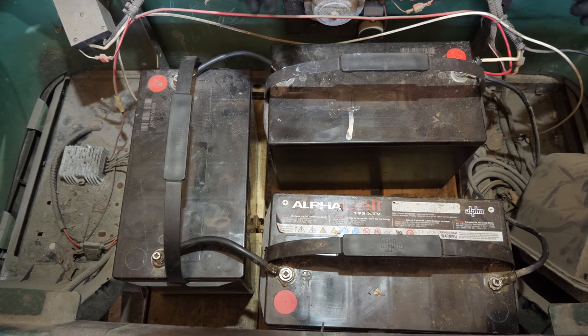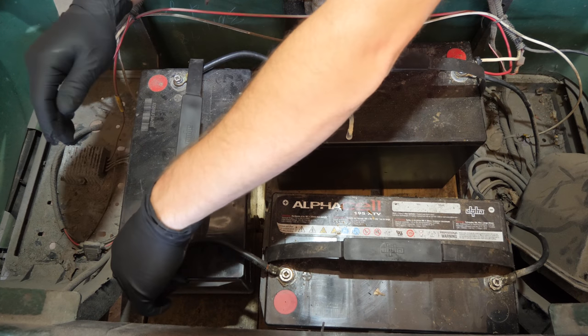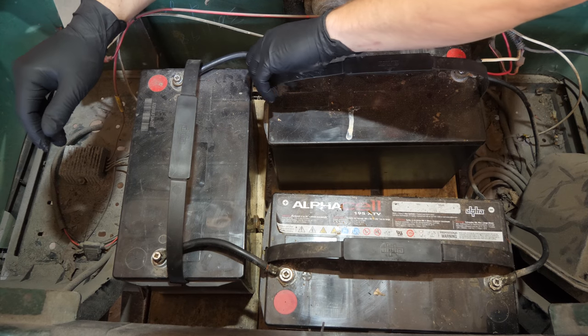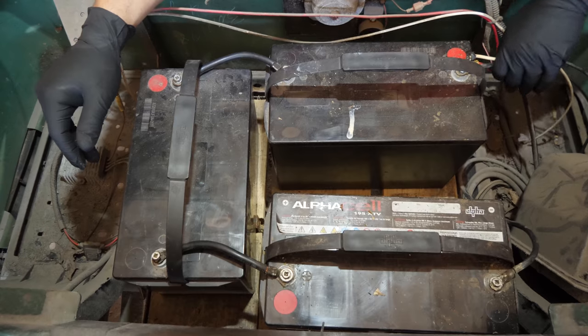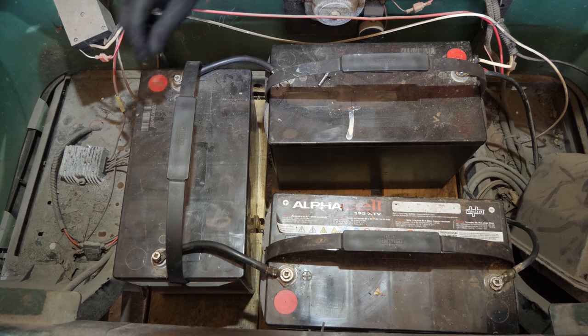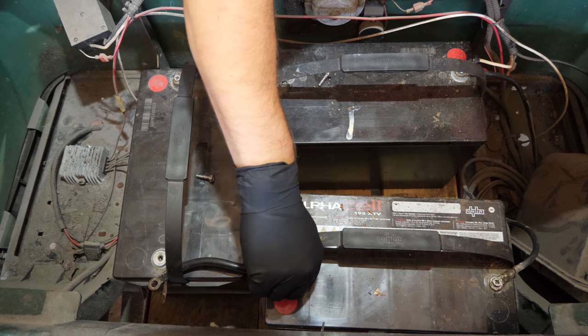The complaint was that he couldn't get the cart moving, but look at this — none of these connections are tight. It baffles me how you cannot ensure that your connections are tight.